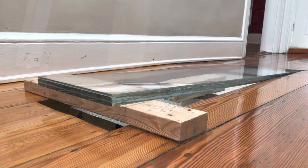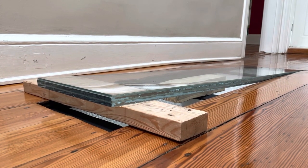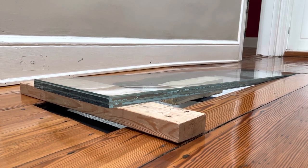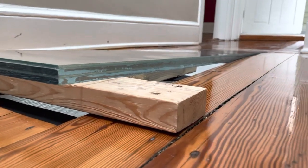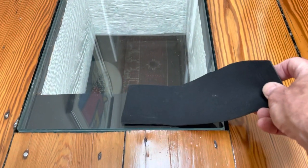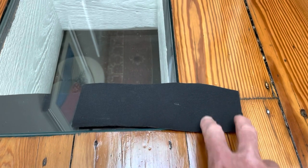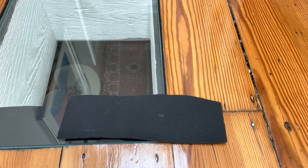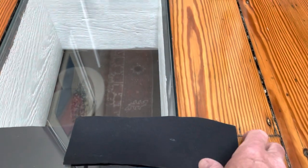This is a 7/8 inch thick laminated glass panel consisting of three layers of tempered glass, which you can see here. Each of the four floor joists that the glass panel rests on is covered with a piece of neoprene, which gives it a little bit of cushioning.